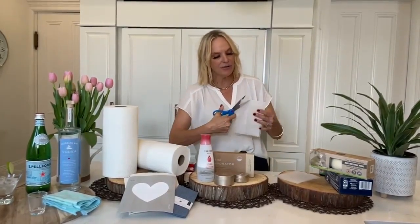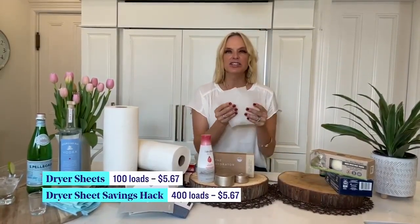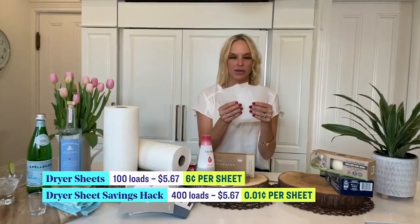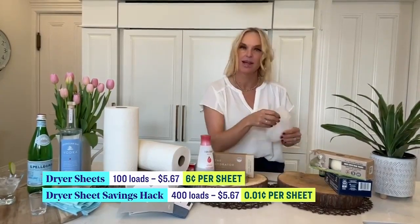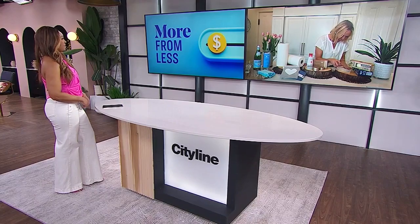The average box of dryer sheets — let's say 40 in a box — that would give you 40 loads. But if you cut them into four, you now get 160 loads of laundry from one box. Isn't that math good?